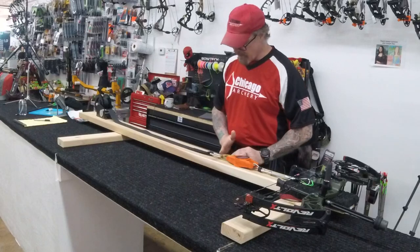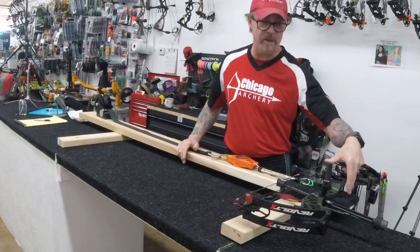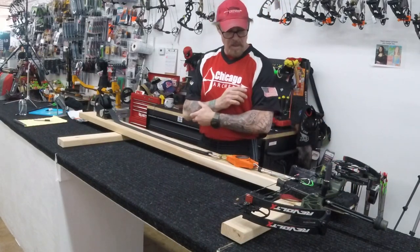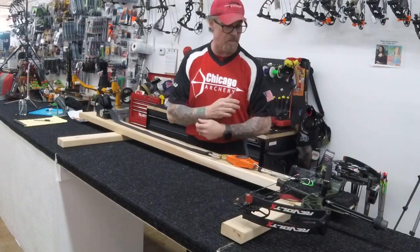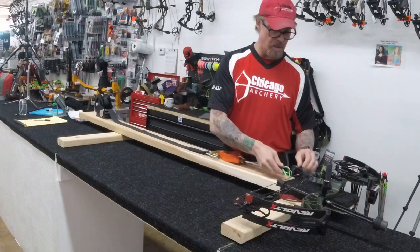I also have my draw length table out here. Draw length is from the fulcrum — it's one and five-eighths to the front is where your draw length starts. You get a really accurate measurement that way.